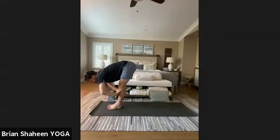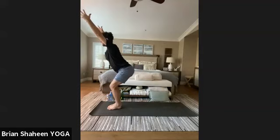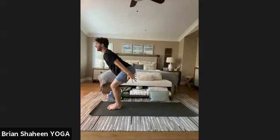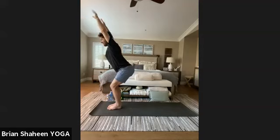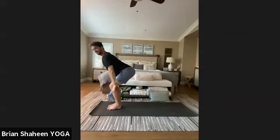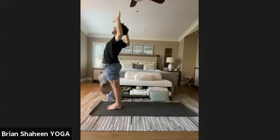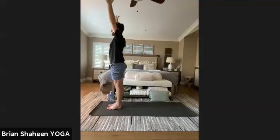Inhale to ardha uttanasana, exhale forward fold, find the strength in your legs — inhale, sit back into utkatasana, chair pose. Try to rip the mat in half with your feet. Option to modify: hands to hips or heart. Exhale, sweep the arms back and keep the shape of chair — inhale arms up as if moving hands through honey. Exhale sweep back, slow inhale back to the sky. One more exhale sweep, inhale all the way up to standing. Exhale, bend elbows, lift chest, stick out your tongue and go 'ha.' Inhale, re-extend through the arms, exhale arms down by your sides — find mountain pose, tadasana.